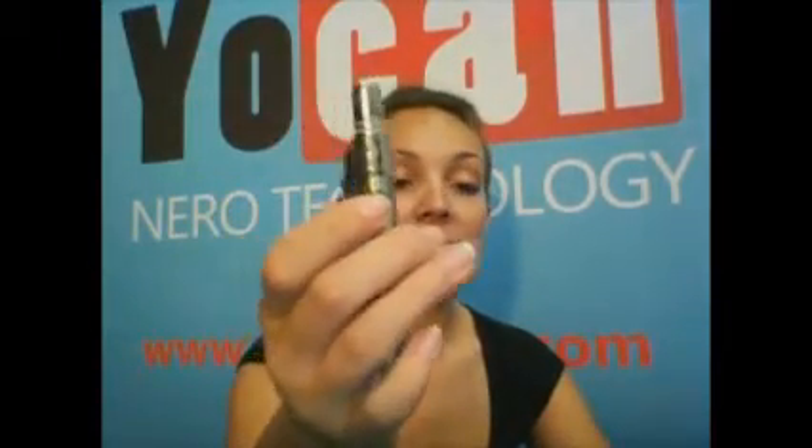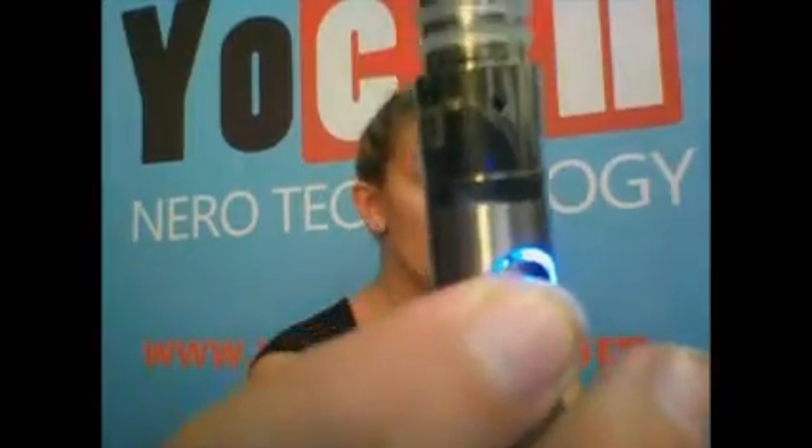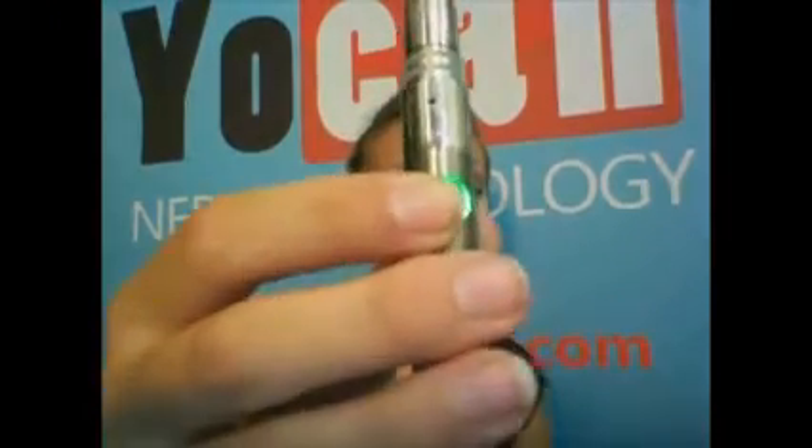Pressing five times again brings it to the middle heat setting. The battery voltages: the lowest heat setting — white — is 2.5 volts. The middle heat setting — blue — is 3 volts. And then the highest heat setting is 3.7 volts, and that's green. That is a cleaning voltage; you only want to use that heat setting for cleaning your vape pen because it gets very hot, very fast.